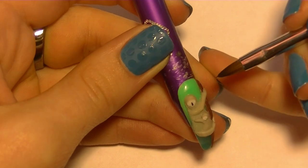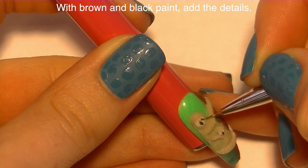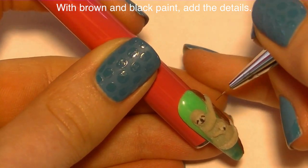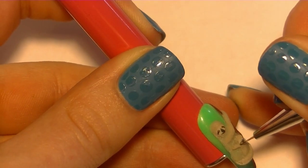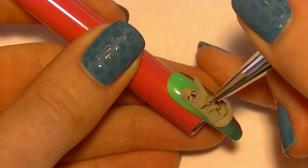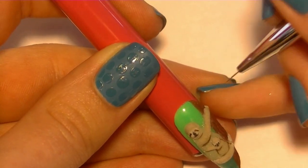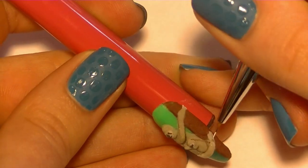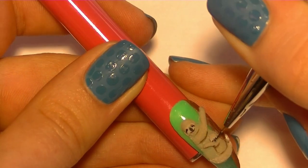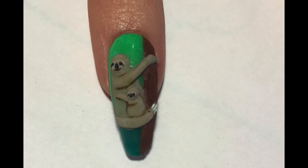With brown acrylic I'm going to add their noses — this is the smallest bead of acrylic you can possibly grab. Then I'll switch to paint to add their eyes and little smiles, outlining the bottoms of their arms, highlighting their toenails, and adding blacks in their eyes. Finally, cover all of your 3D art with a layer of matte top coat to protect that acrylic paint.